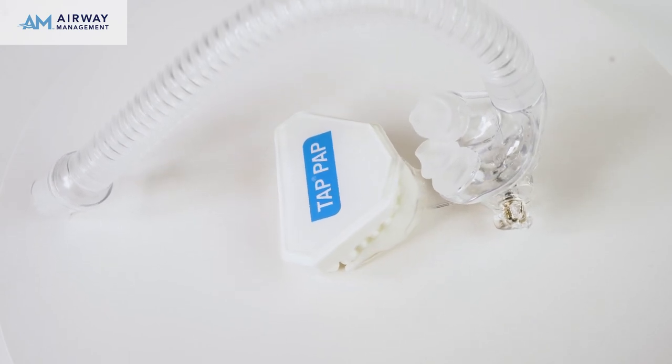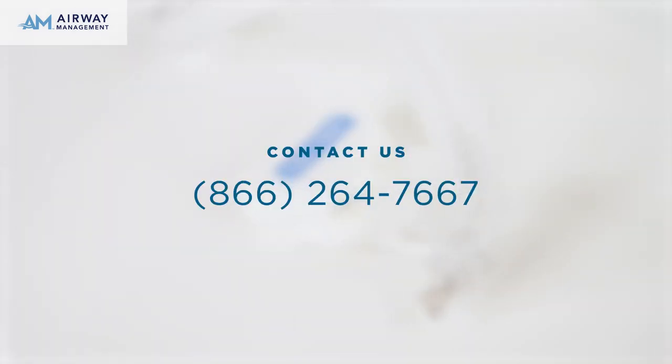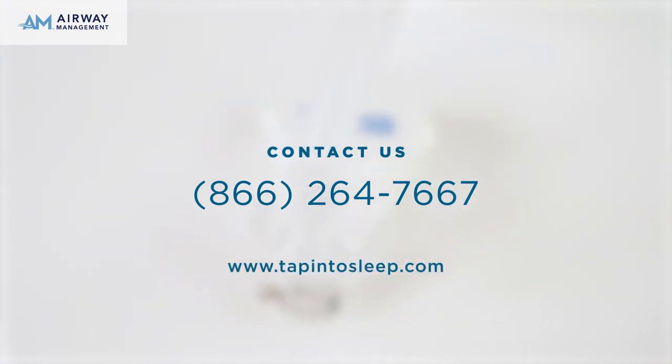If you have any questions, contact your provider or Airway Management. Our toll-free number is 866-264-7667.